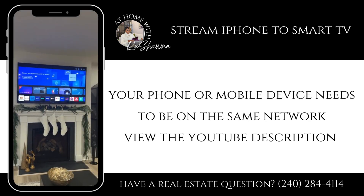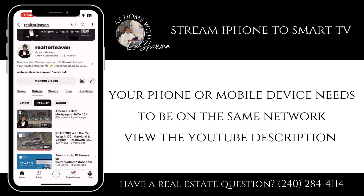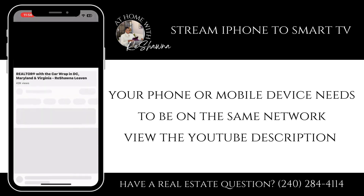So we are going to stream from our YouTube app to the TV. I'm going to find a video on my YouTube channel. So I found one.